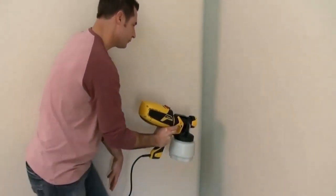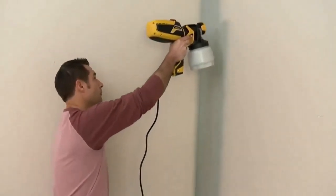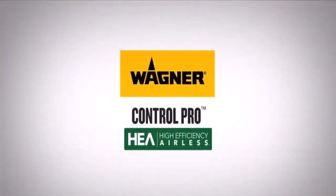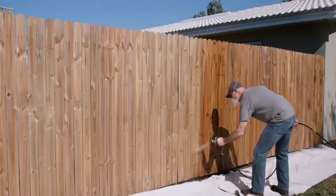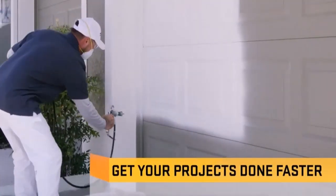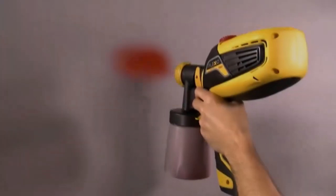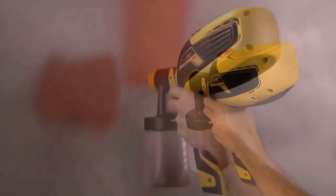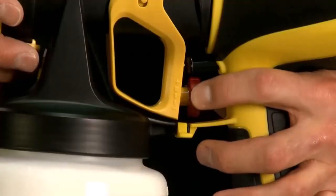Likewise, the Ryobi P630 also separately failed. It had a weak battery time of around 15 minutes on average, which compelled users to buy separate batteries as backup. Ryobi didn't provide any batteries or charger within the box — all it included was a mere instructions manual. It also had a cheap, leaky canister of a small size, which required repeated refilling when painting larger areas.